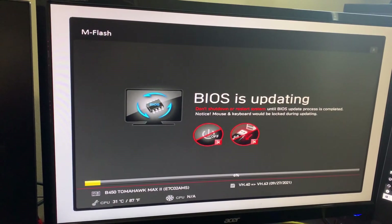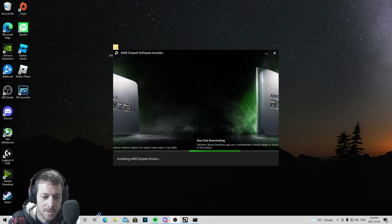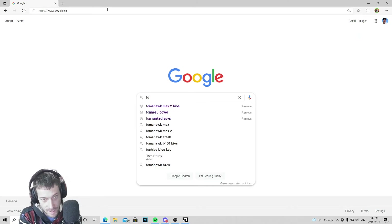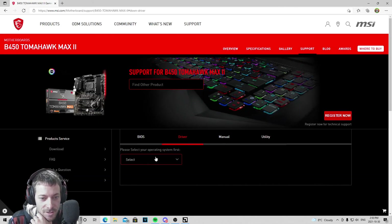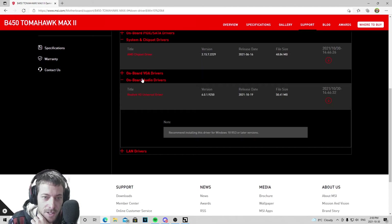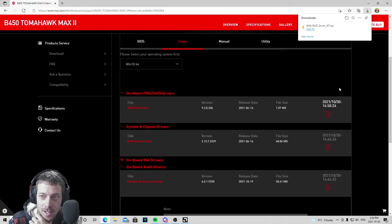Now that I've done my BIOS update, I'm going to install my chipset software and everything else I can update related to my motherboard. I went to Google again, searched Tomahawk Max 2, went to the drivers section, selected Windows 10 64-bit, and downloaded the chipset drivers, audio drivers, and LAN drivers, then installed them all. I also installed the AM4 RAID driver — why not.